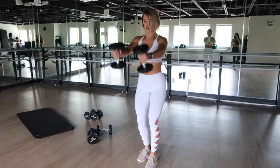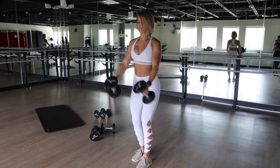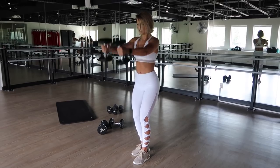Our first exercise is a front raise complex. I'm raising my arms with palms facing inward to a 45-degree angle, bringing them together and then raising them directly in front of me.